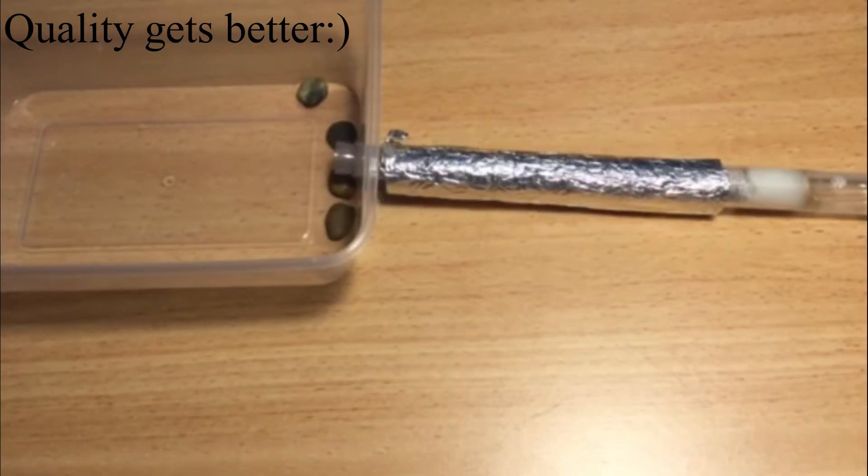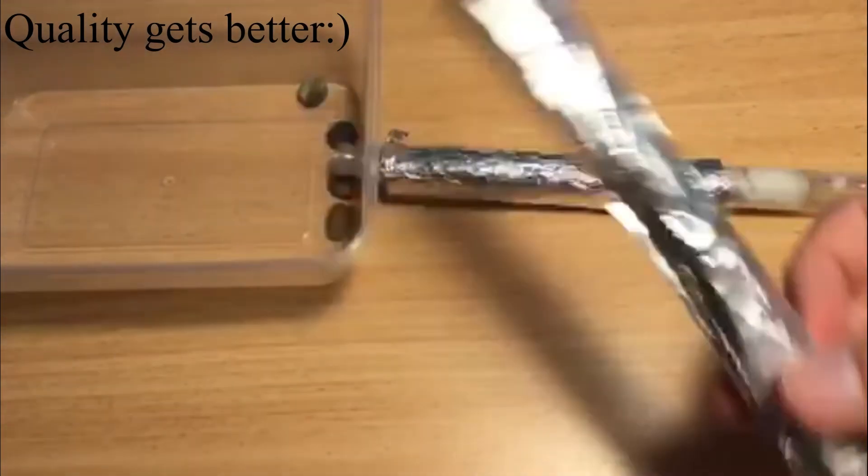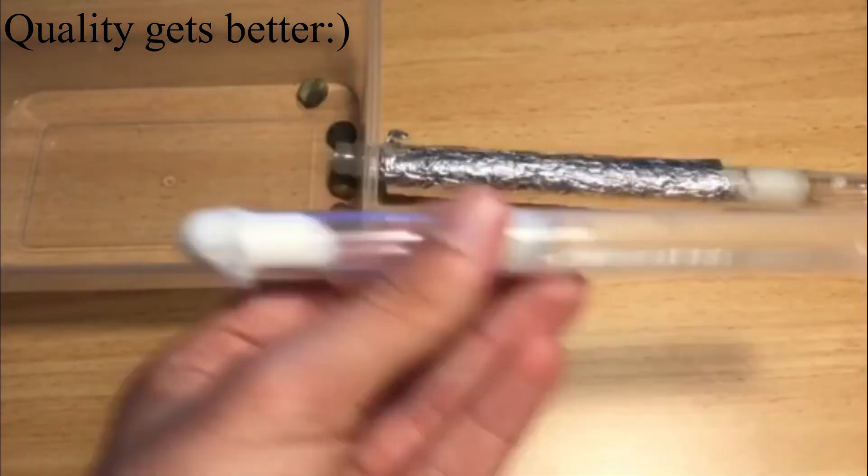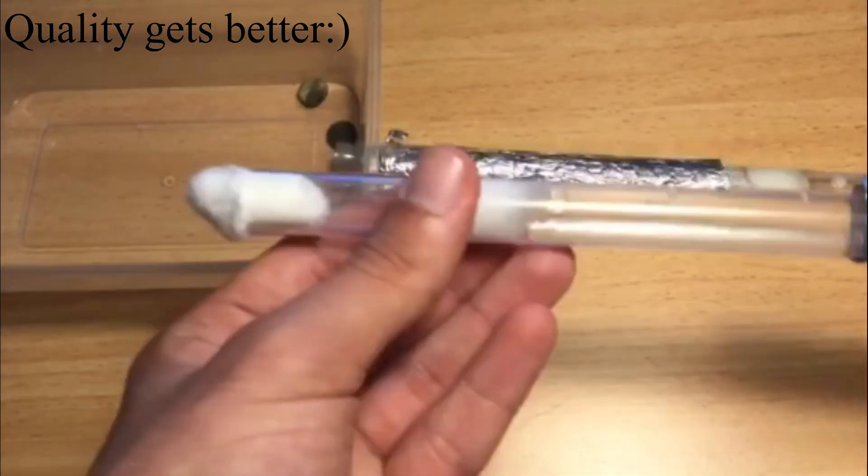Hello everyone. In this video I will demonstrate how I move my ants from one setup to another. I'll move this couple of queens from this setup into a fresh test tube setup along with their eggs.